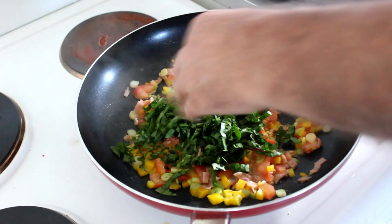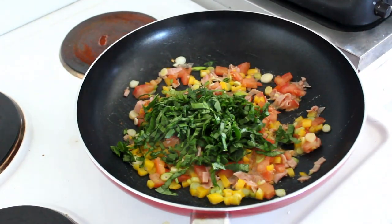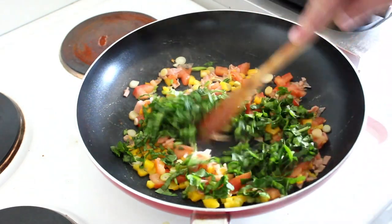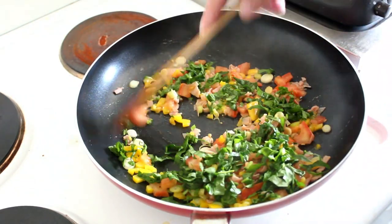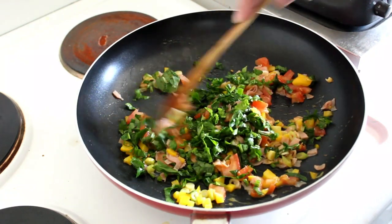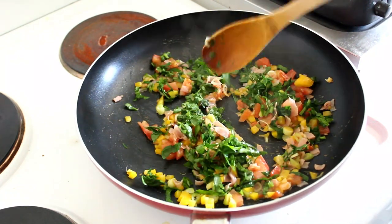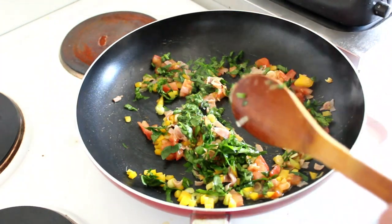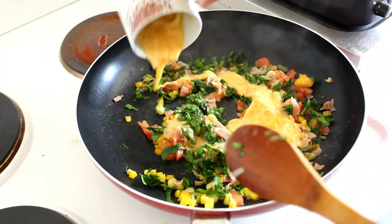All but cooked — let's get the spinach in. Just wilt that. And now our eggs and cheese.